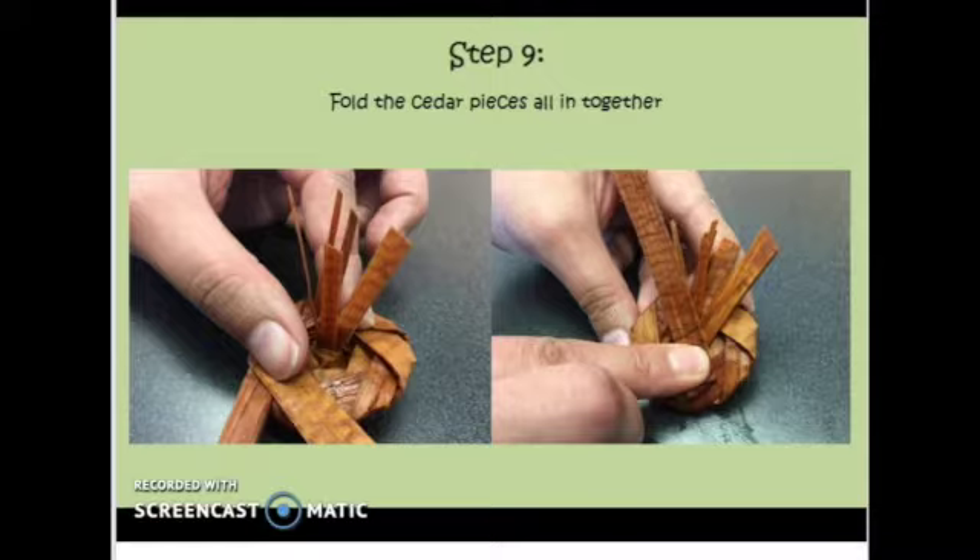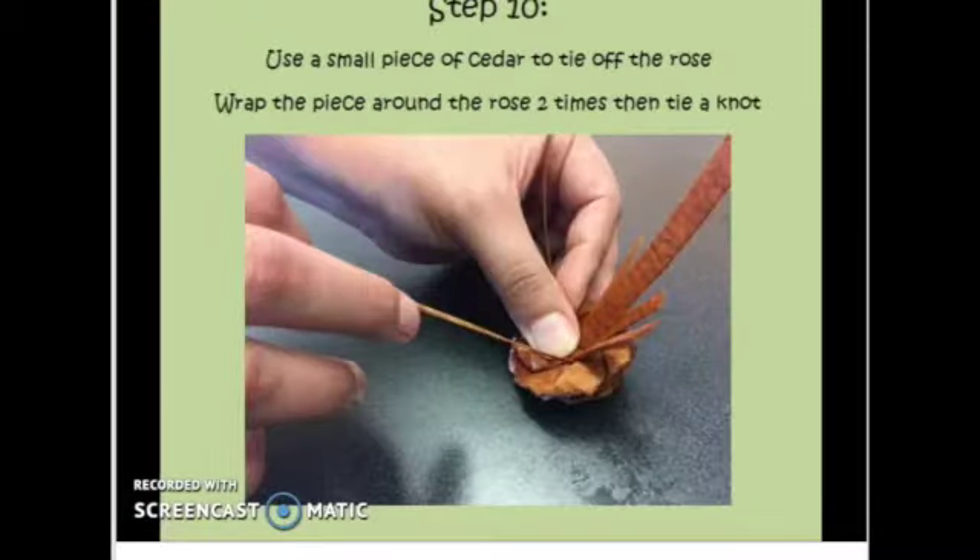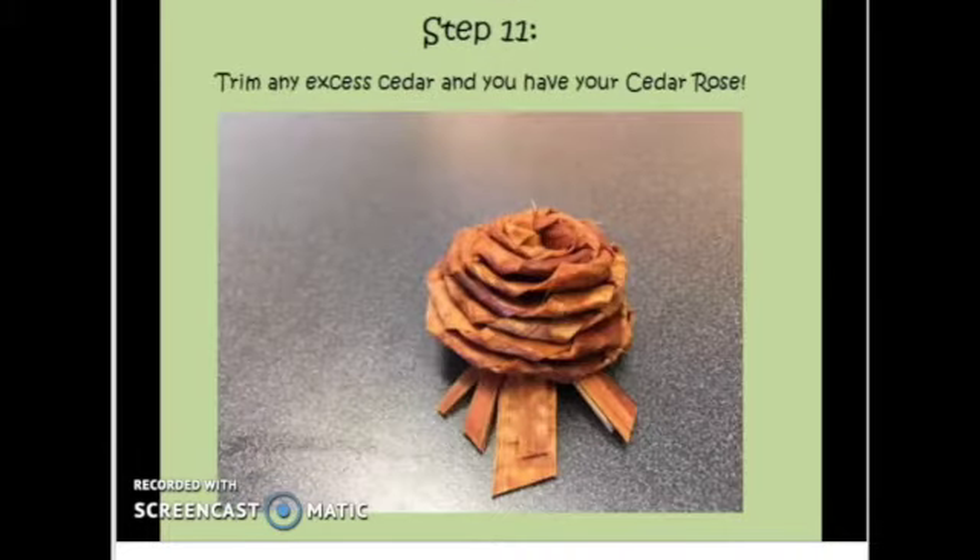When you feel like your rose is big enough or you begin to run out of cedar length, flip your rose upside down and fold the long pieces of cedar into the middle pieces of cedar. Use a small piece of cedar to tie off the rose. Wrap the piece around the rose two times close to the base and then tie a knot. Trim any excess cedar and you have your cedar rose.